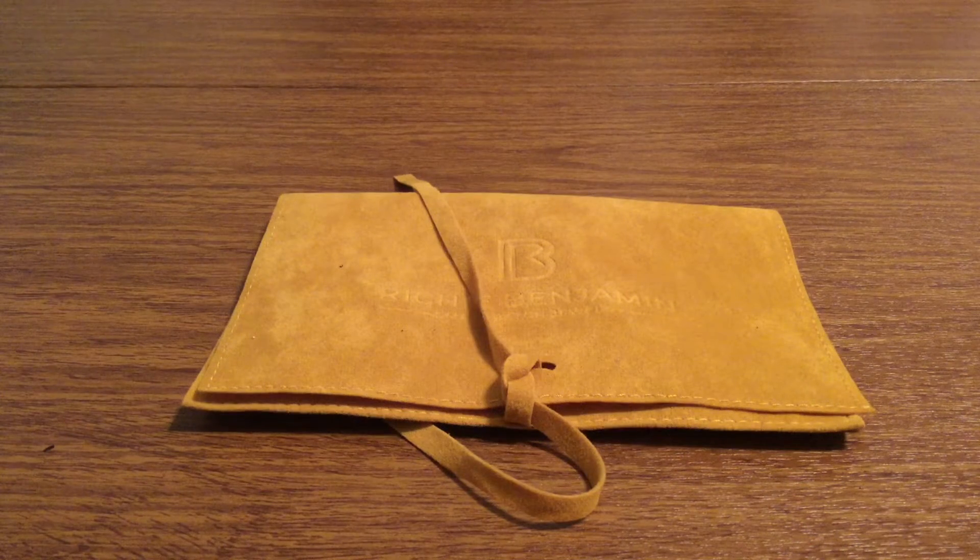Hey, how's it going everybody? I have another new ring to show you today. This ring was sent out to me by the amazing people over at Richie Benjamin. Huge thank you to them for sending me this for review.